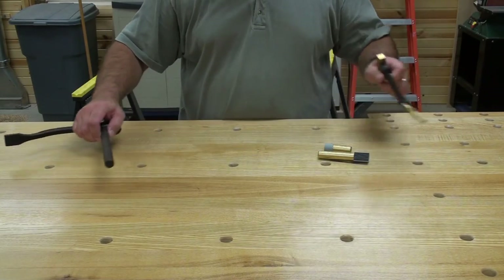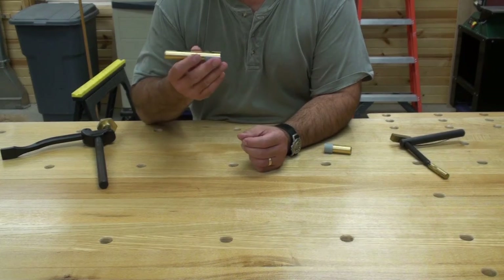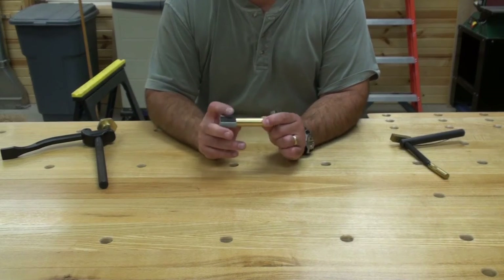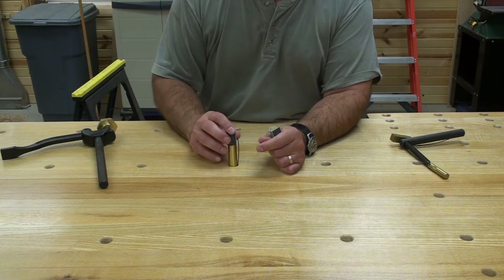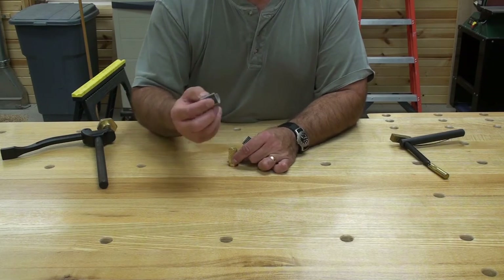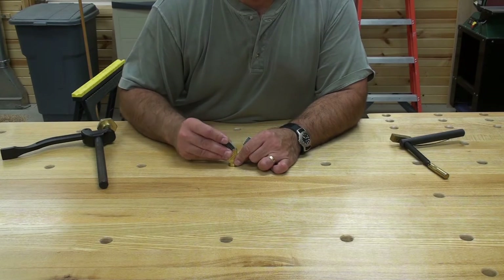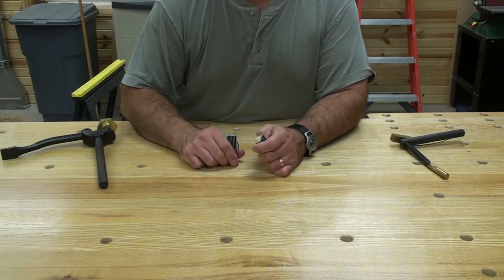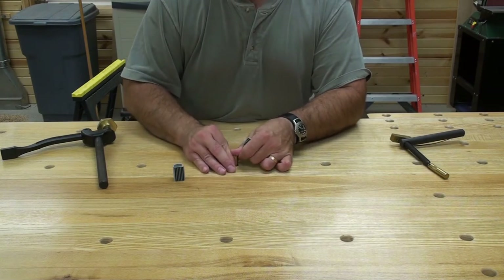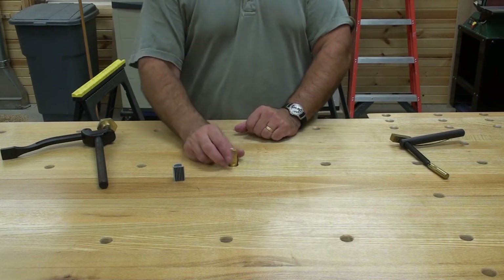Let me show you some of the devices I have for the table — all part of Veritas. They've got the 4-inch and the 2-inch dog. What's nice is they have a spring-loaded mechanism so when you put it in, it doesn't just fall right through and land on the floor. They also give you nice little rubber feet that you can put on your dogs so that you don't mar up the wood you're working on. You can keep your dogs in there and bring them all the way down flush — you never see them. When you need them, pop them back through and utilize them.